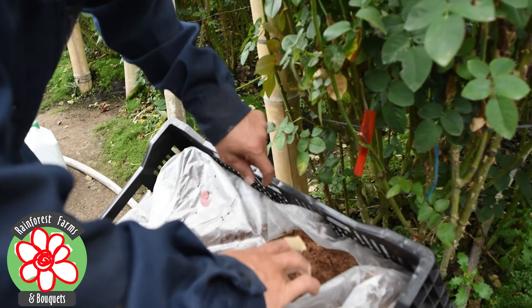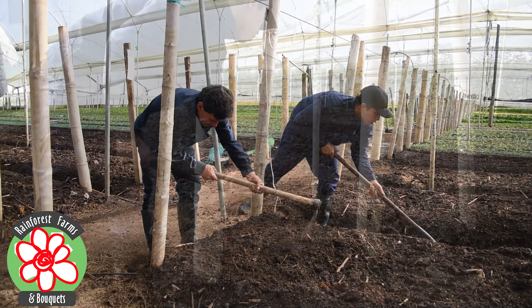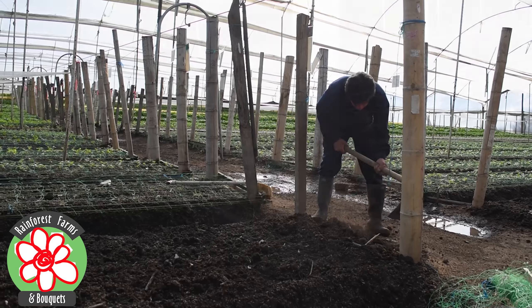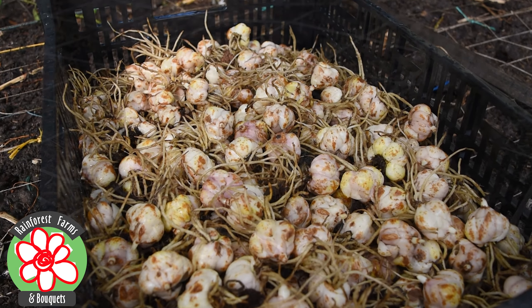Once the bulbs arrive at our farms, we begin the production process. The first step in growing the lilies is to prepare the land properly. This involves weeding and removing any obstructions in the soil to ensure a clean and healthy environment for the plants to grow.